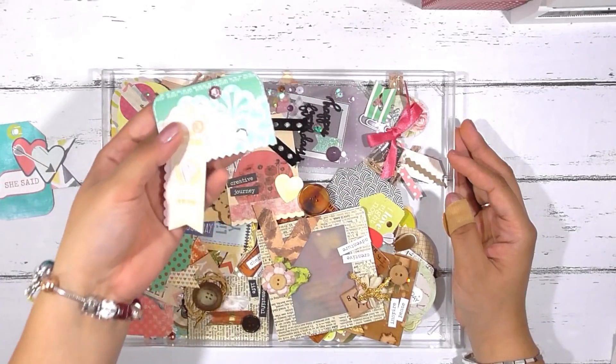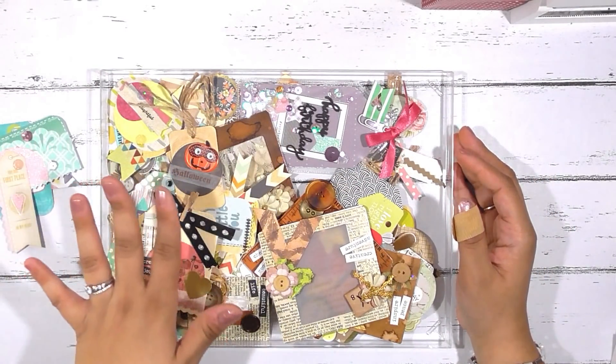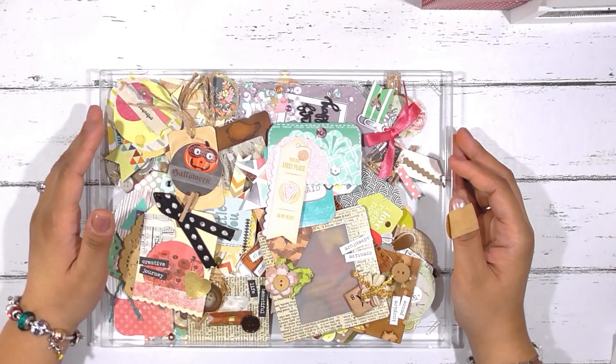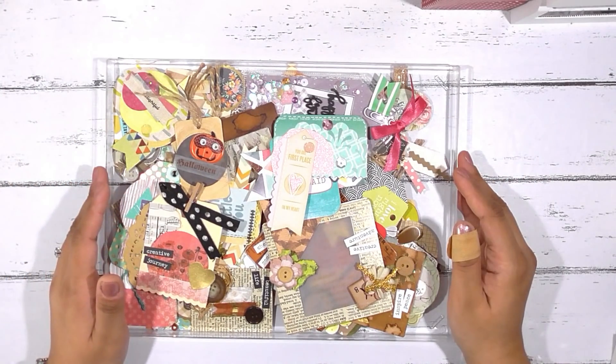I love making these. I have many videos where I create cluster embellishments and I do use mine — I think I enjoy more actually creating them, but I do use them. So I wanted to share some ideas if you were wondering how to use them.